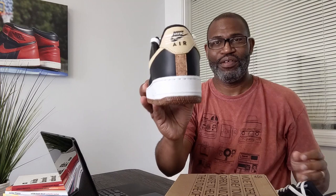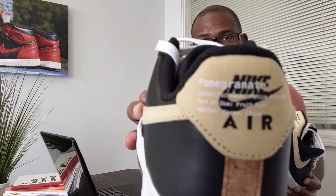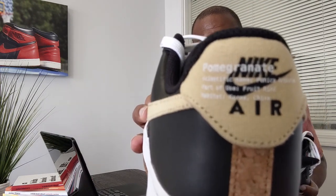This thing feels like it should be waterproof but it's probably not. That leather is smooth — this Air Force One is really nice. On the heel, this is why it's called the Pomegranate, and I hadn't seen this until right now, and I've probably sold 30 of these.